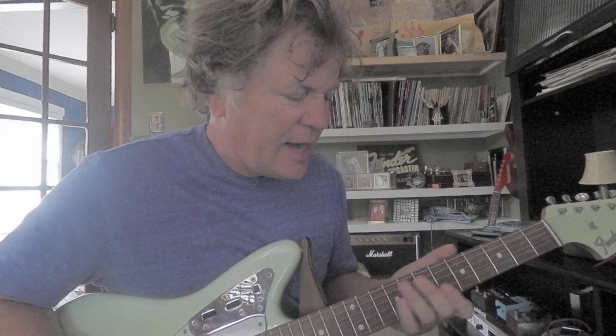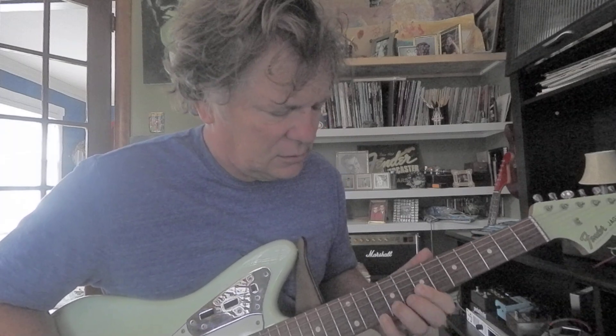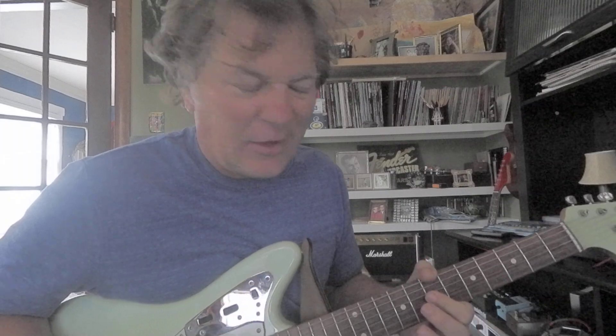You can always slide into the double 7s. You can also bend these — the 2nd and 3rd strings.